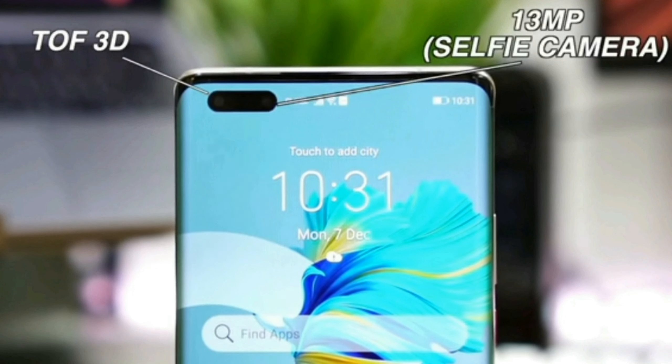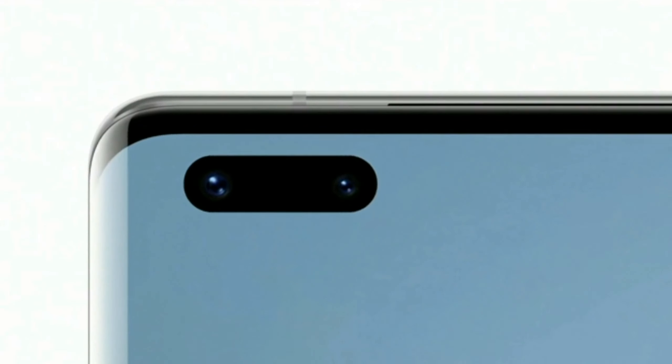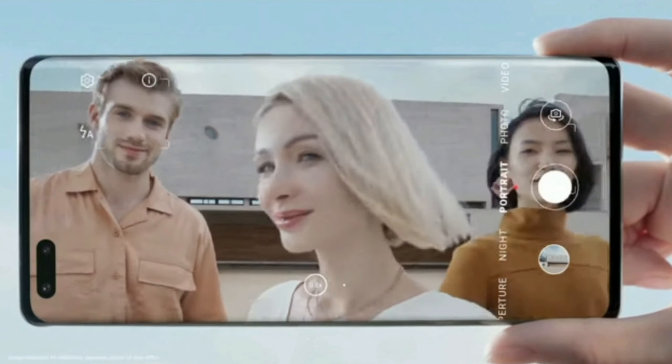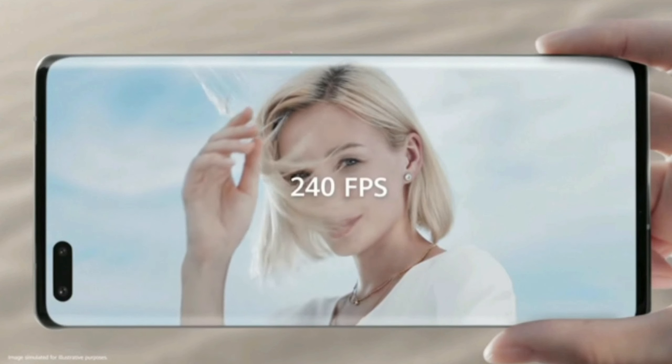The Intelligent UltraVision 13MP selfie camera integrates an enhanced wide-angle front camera and gesture sensor, which not only helps you capture wide-angle shots, but also offers recording at 240 frames per second slow-mo shots.